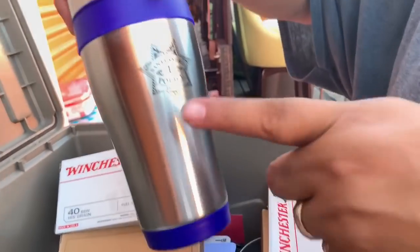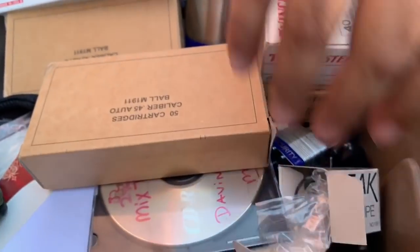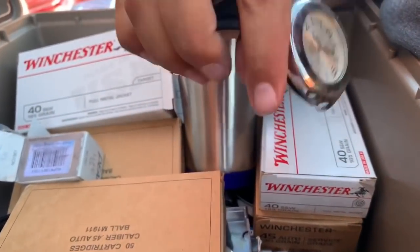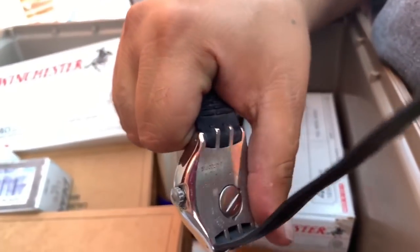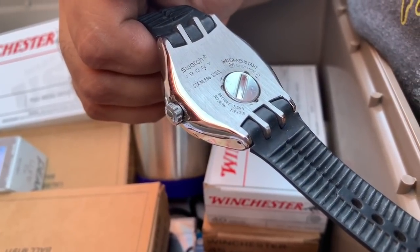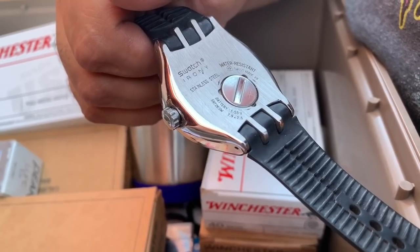Look at this — it's a police cup. Don't look at the name, it just says police. That is crazy! What kind of watch is it? Swash — Swash Irony, water resistant. That looks expensive — we're going to have to look that up.